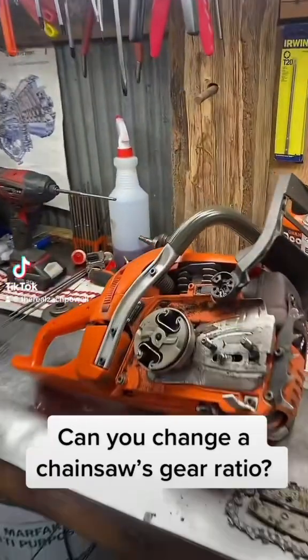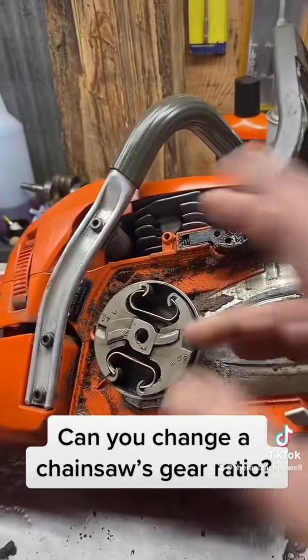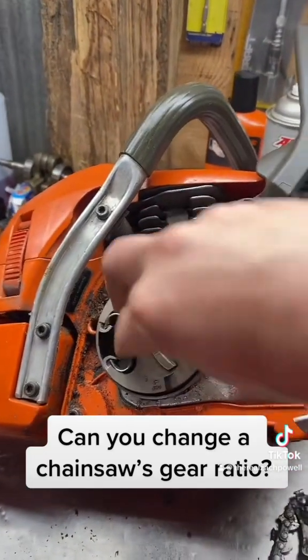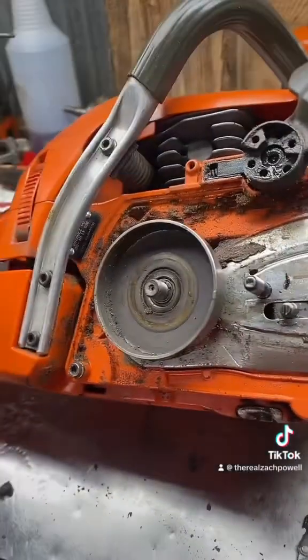I've noticed that I often get questioning looks whenever I talk to a customer about changing the sprocket or the gearing of their saw to increase chain speed. So, I'll show you what I'm talking about here.